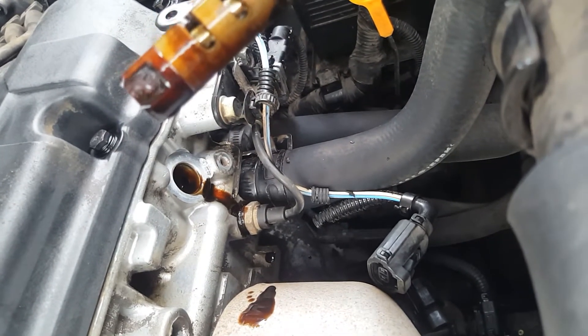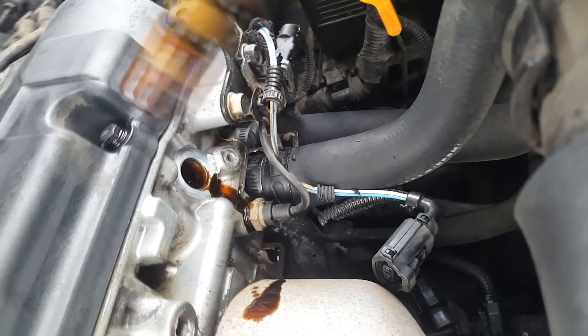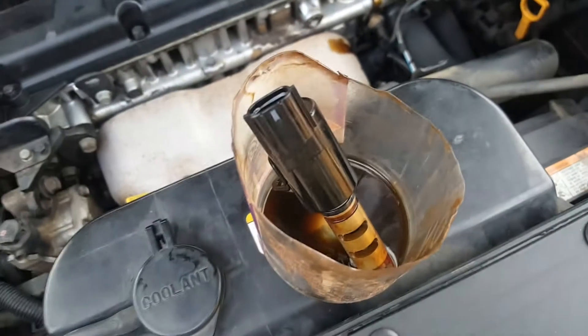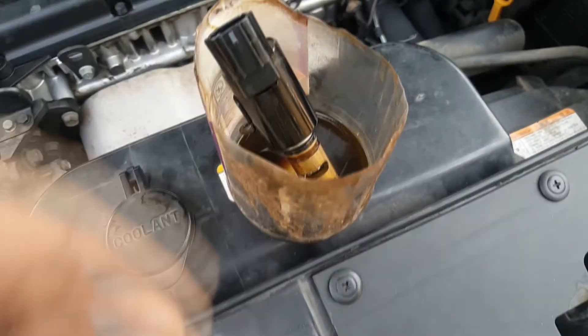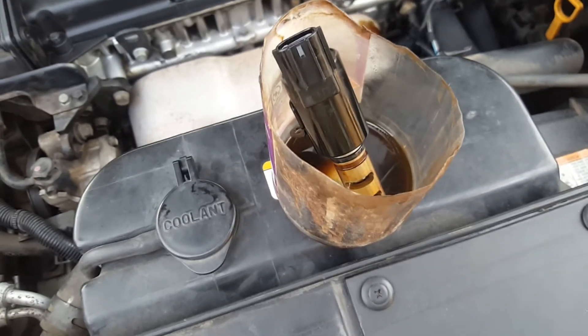I'll put this in a bucket so it can soak in degreaser for a while while I get to that filter. I'm just giving it a clean of degreaser at the moment, then I'll let it sit there. Before I put it back in I'll spray it with parts cleaner, so I'm not wasting too much parts cleaner on it.